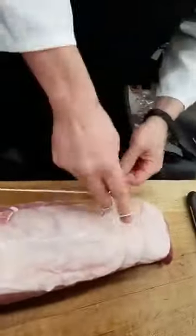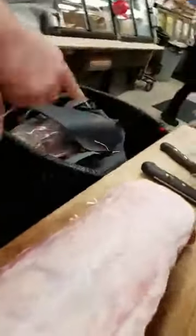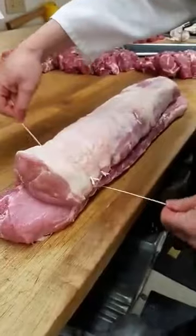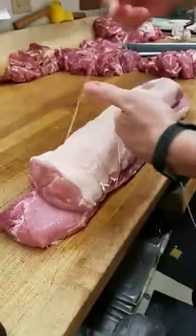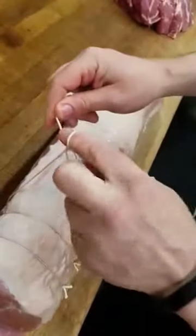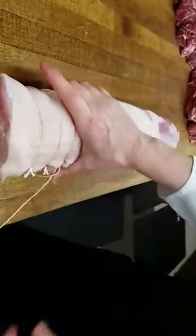This is how you tie that knot — I'll go a little slower. So come underneath, make sure it's tight so the string is straight. Then you give yourself enough room here to catch that loop — watch this loop.